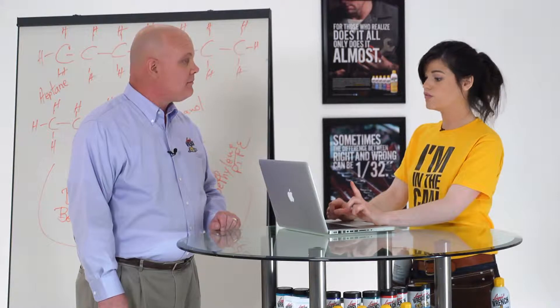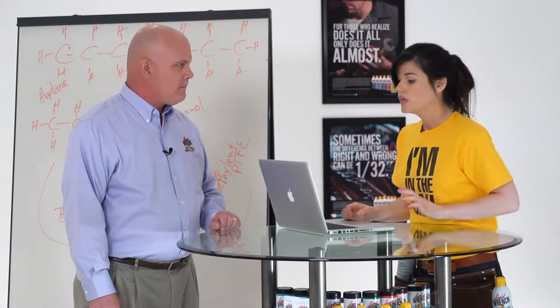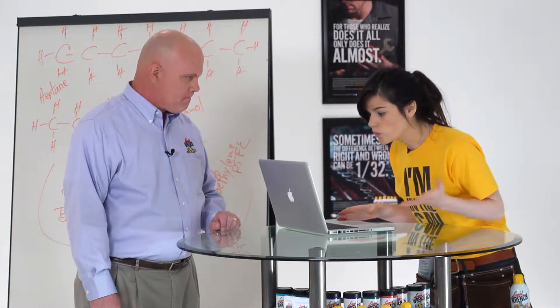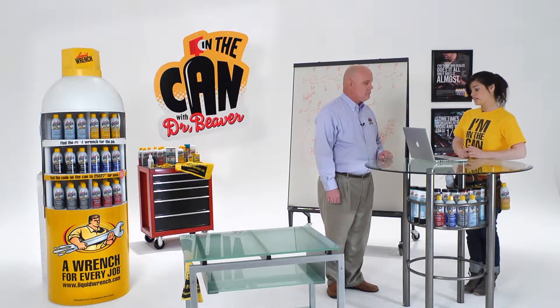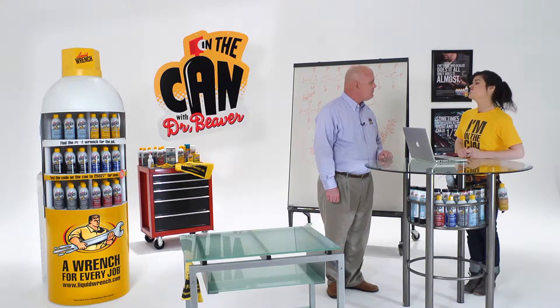Here's an email from Mary from Arizona. Doc, every time I open a door or window, it sounds like a dying armadillo. A friend mentioned dry lube — sounds like an oxymoron. Is there such a thing?